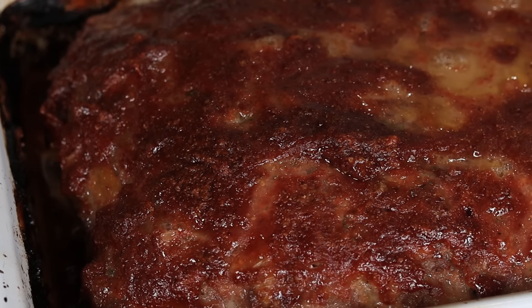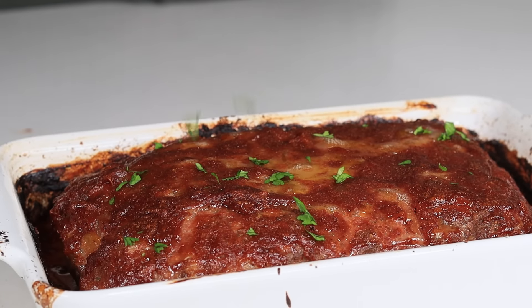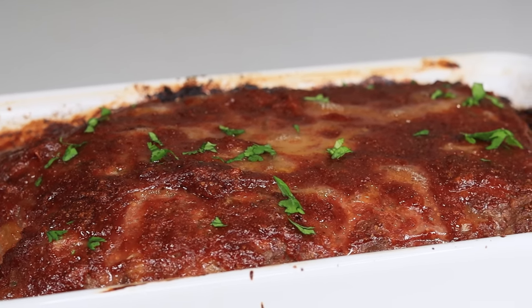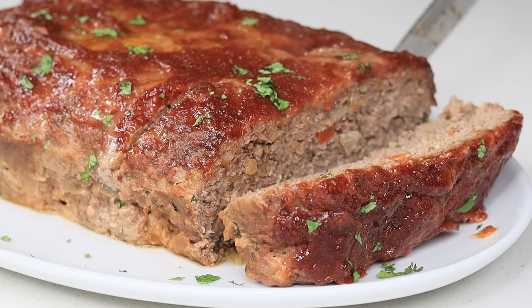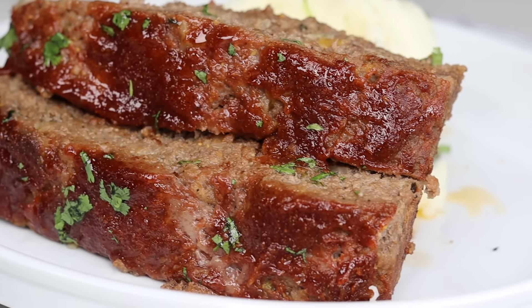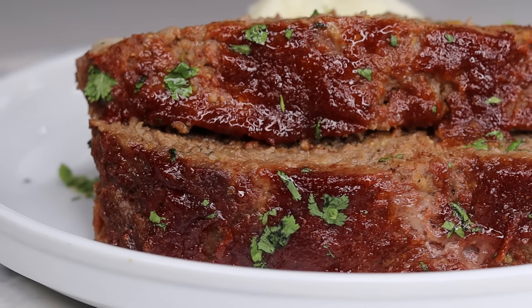Once it's done baking, this is what you have. This meatloaf was so juicy — there's a lot of juice at the bottom as you can see. I'm going to sprinkle some fresh parsley on there, and there you have it: the most delicious meatloaf ever.